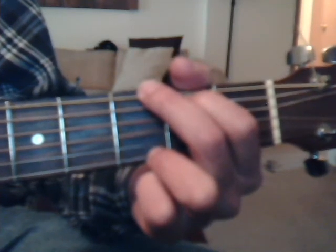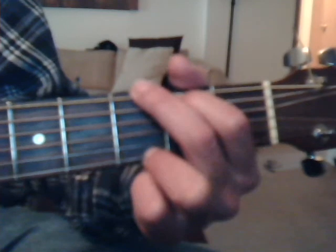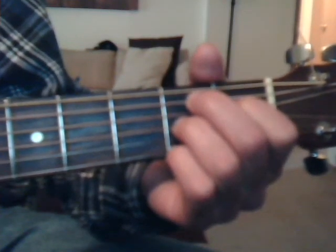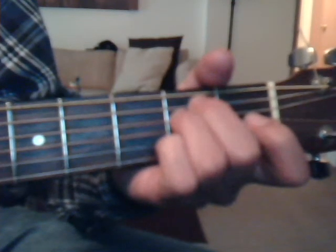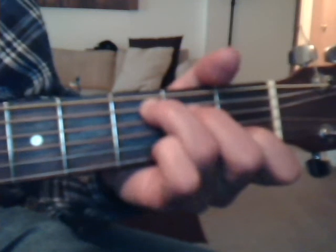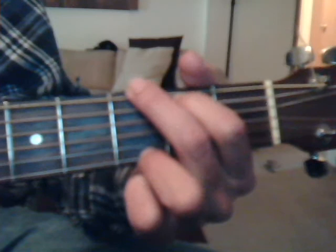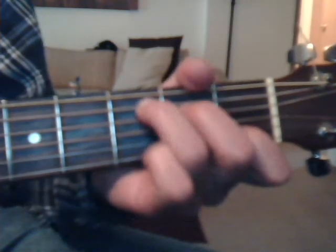Verse two, same chords: G, B7, E minor, C, D7, G, E minor, A7, C, and G. So suddenly I'm not half the man I used to be. There's a shadow over yesterday, came suddenly.